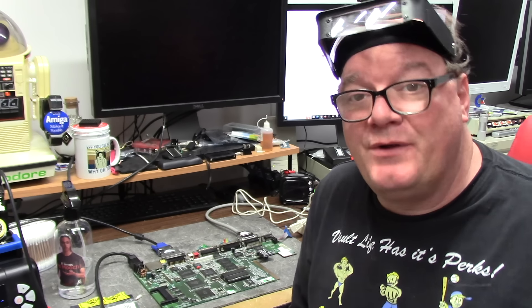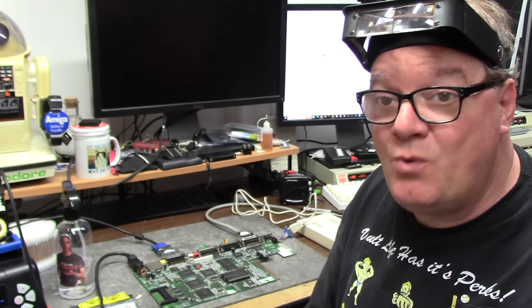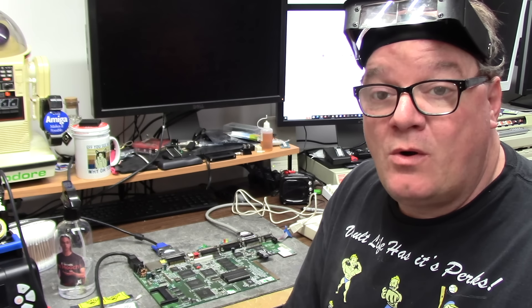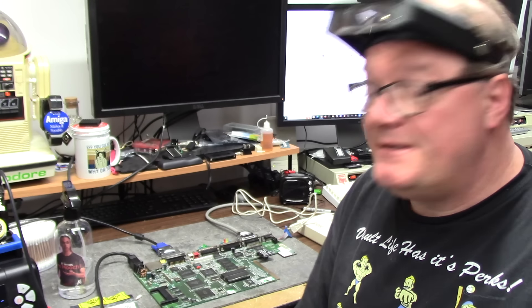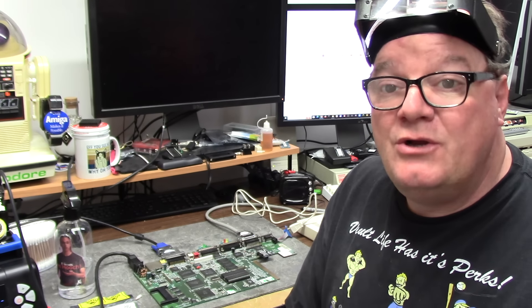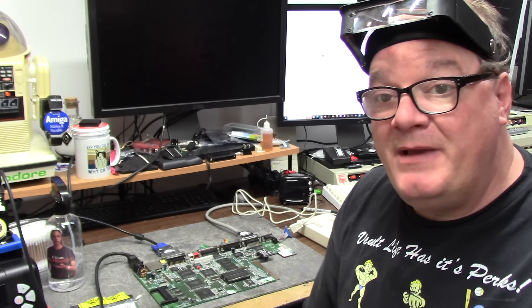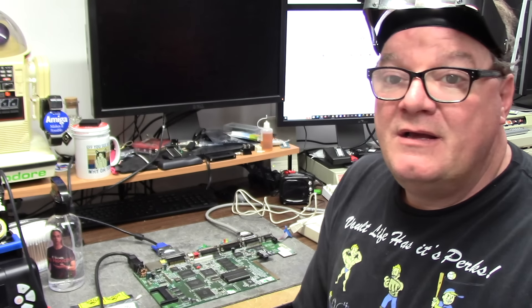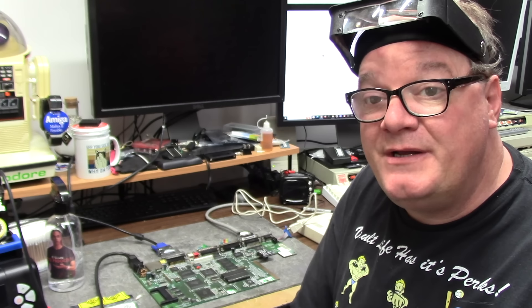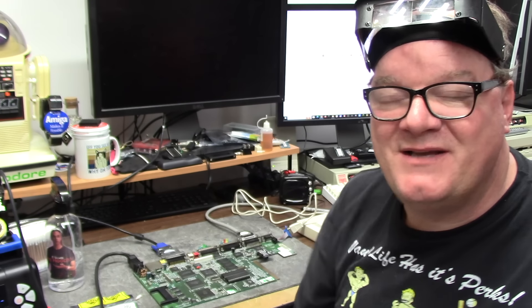That is another Amiga saved — number 286. 286 Amigas have been saved with your help, and Chris thanks everyone. If you're interested in helping continue to save Amigas, join his Patreon for as little as one dollar a month — or more if you're rich. It doesn't cover everything but greatly reduces costs in parts, supplies, and tools needed to make these repairs for free. Special thanks to all patrons — see you next time, and as always, hope you learned something.